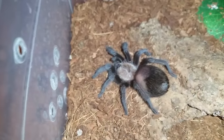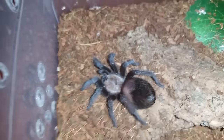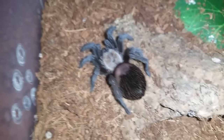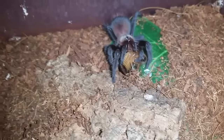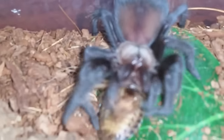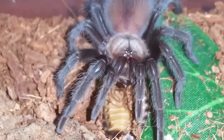This is Brachypelma albiceps, Mexican Golden Red Rump. I'm pretty sure this thing doesn't need a feed, but it's small and if it's in pre-molt it won't eat. I don't mind either way — it'll just push it into a molt. Drop a roach — num nums. I was right, it was hungry. Its abdomen is quite large so it could have gone without a feed, but I like to get these slings going. The quicker they molt for me, the better.